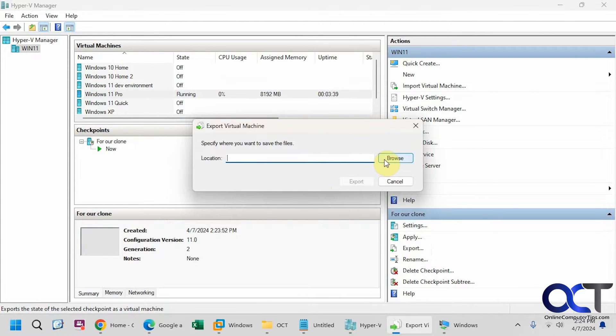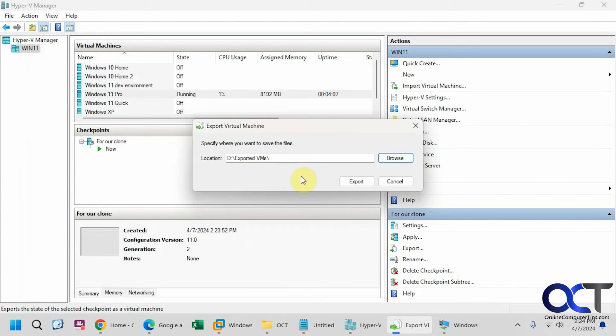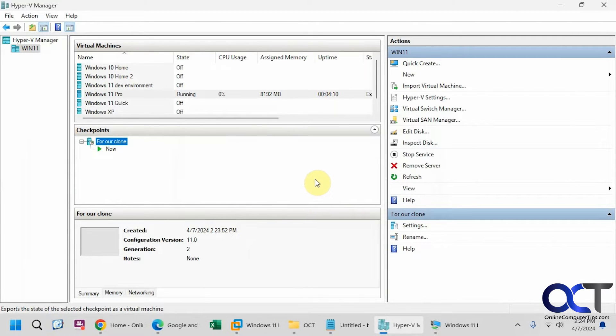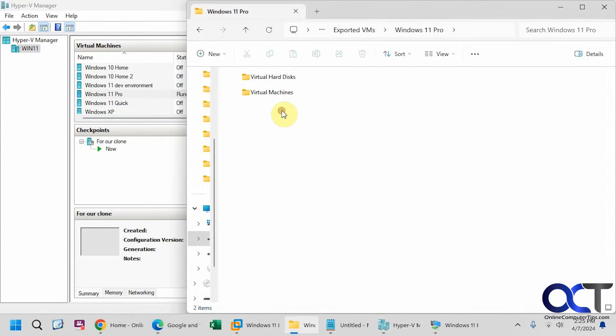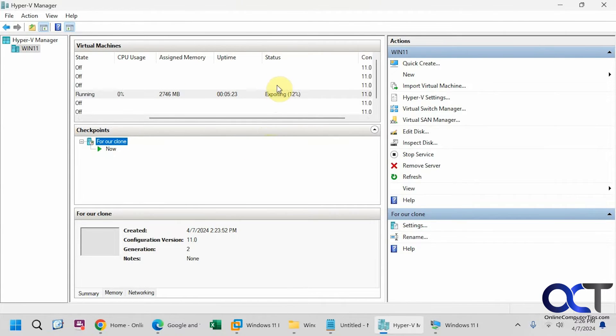Click a location where you want to save the files. I have an exported VM folder here, so we'll select that folder and click Export. This process may take a little time depending on how big your virtual machine is. If you go to that folder you can see the virtual hard disks. If you have something in these folders there's a good chance it's completed, but there's nothing in the virtual machines folder yet, so that means it's not done. If you scroll over in the console you can see the status is only 11%, so we'll have to pause and be back when it's finished.